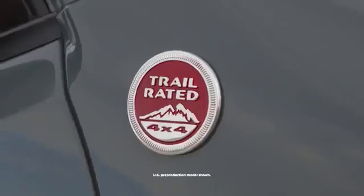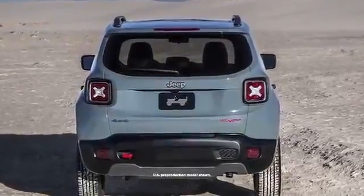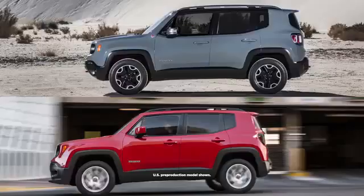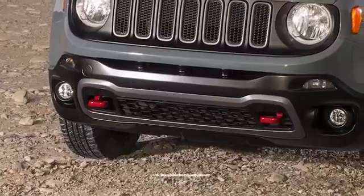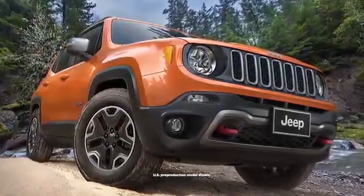The Trailhawk is the most capable version. We want to capture some of the real capability in the car and show that on the interior and the exterior. The Trailhawk is different in the fact that it has a different fascia, with an aggressive approach angle. We beefed up the suspension adding almost an extra inch of lift, extra skid plates, and the Jeep Active Drive Low 4x4 system.